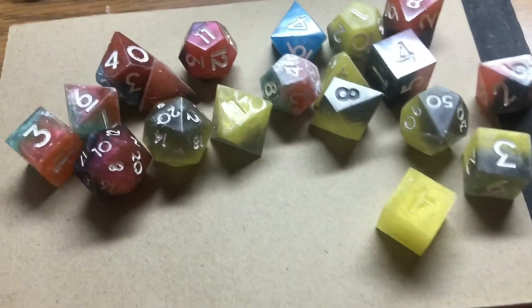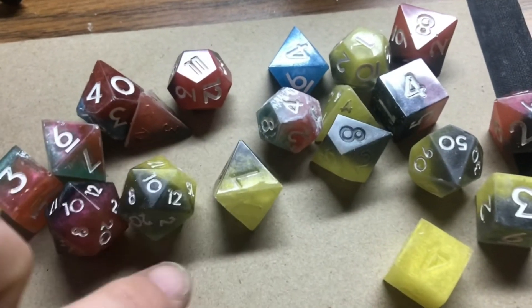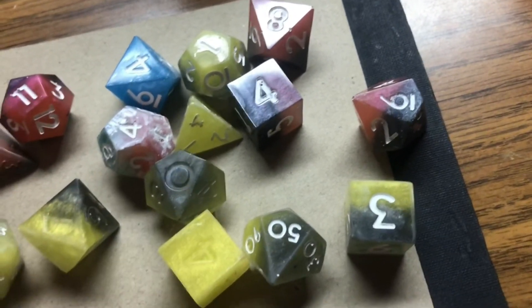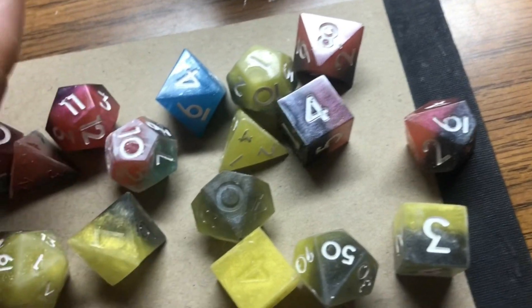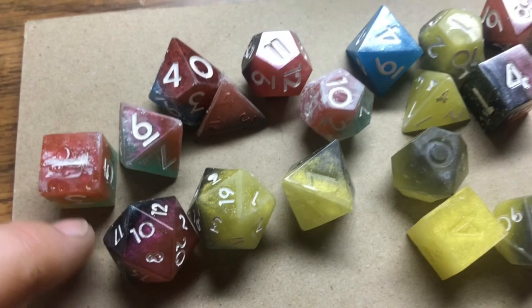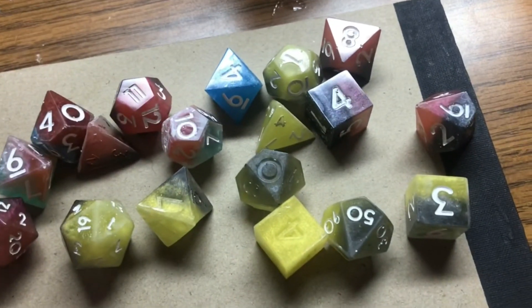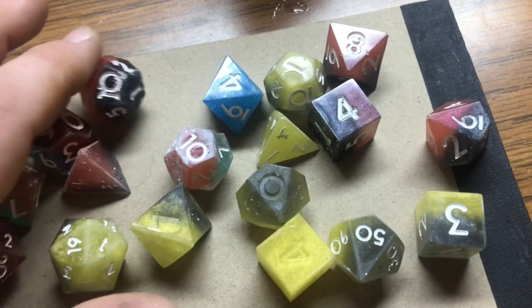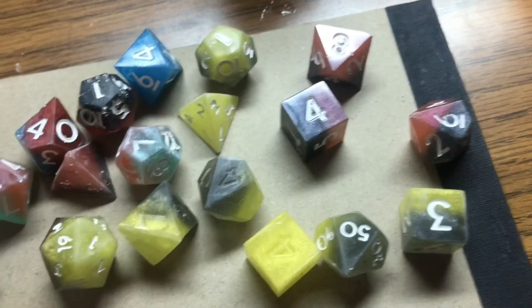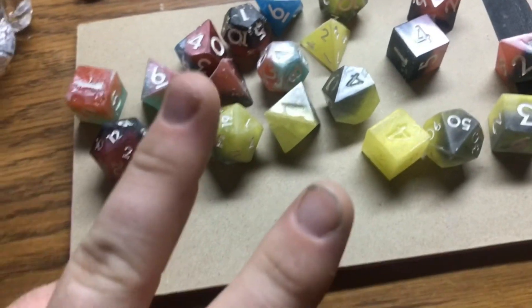Hey guys, one last thing before I go — I wanted to show you some of what I have done. I'm getting ready to paint some numbers on these. Some of these need sanded still, some still need some polishing, but these are going to be mine. I'm not going to give these out, so they don't have to be perfect. I kind of like the way they look, but I just wanted to show those to you guys. Hope you have a good one, peace out guys.